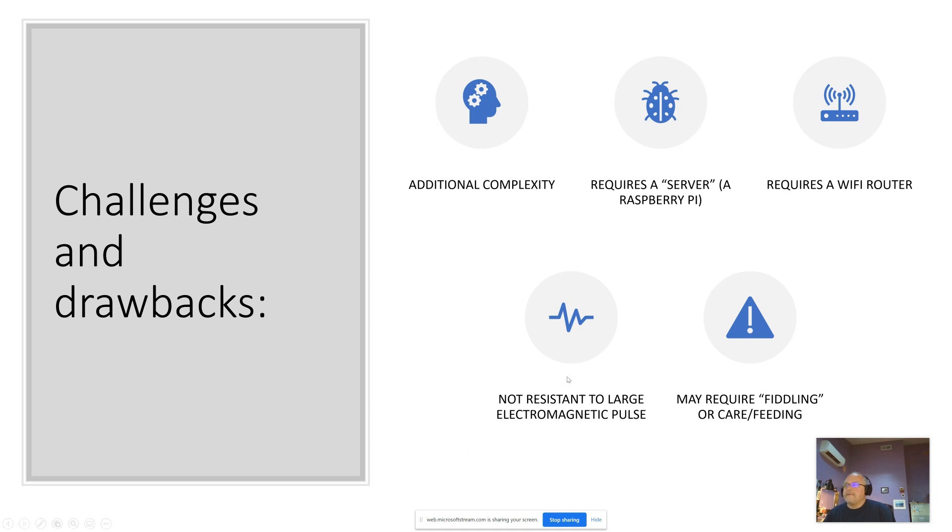Some of the challenges are that it is more complex than mechanical gauges. It requires a server of sorts — I'm using an inexpensive Raspberry Pi. You need to have a Wi-Fi router, which some RV owners may not have, and modern cars don't need this system anyway. This is not resistant to large electromagnetic pulses, and it may require some fiddling and care and feeding to get it working.